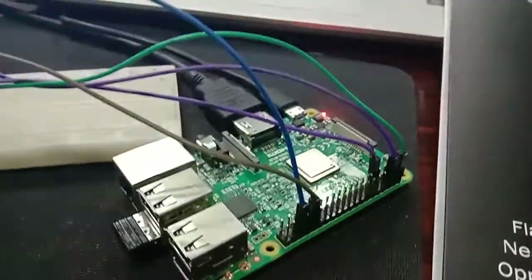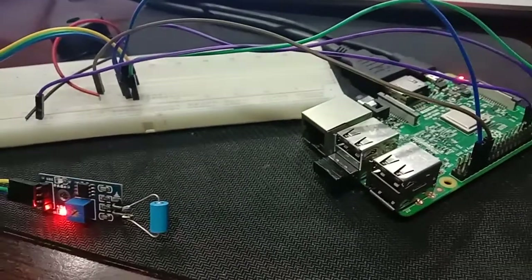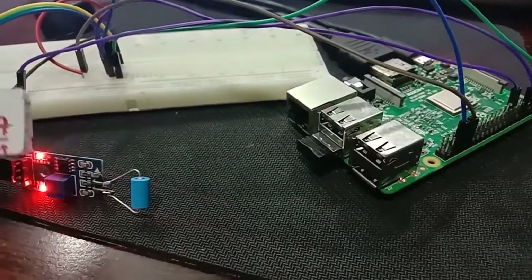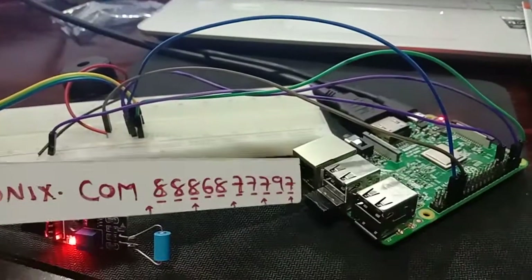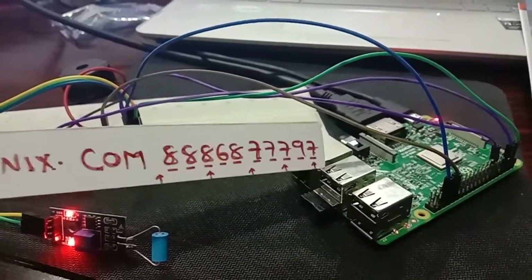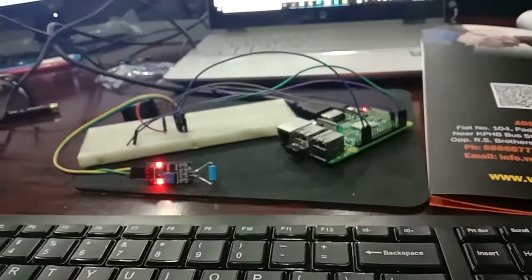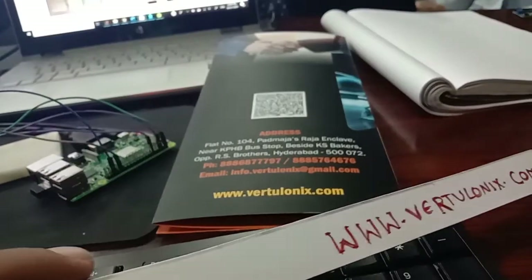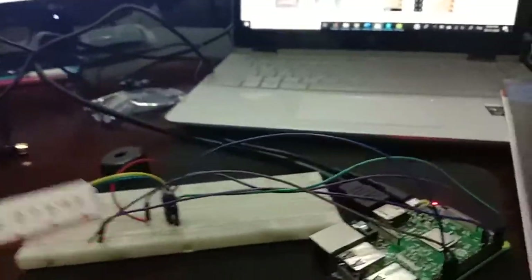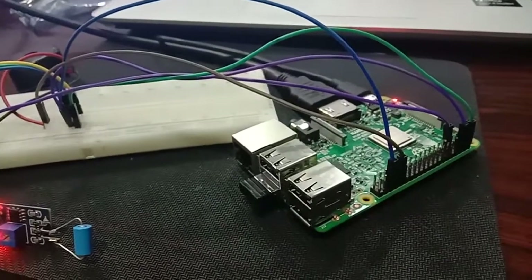The next topic is Raspberry Pi connected with a vibration sensor. This is the latest vibration sensor, this is the buzzer, and this is the Raspberry Pi 3. This is the wireless keyboard and mouse connected to the Raspberry Pi 3.